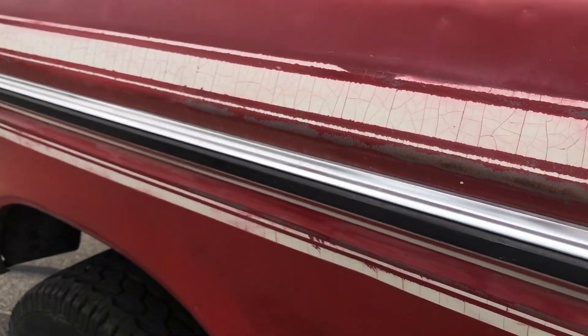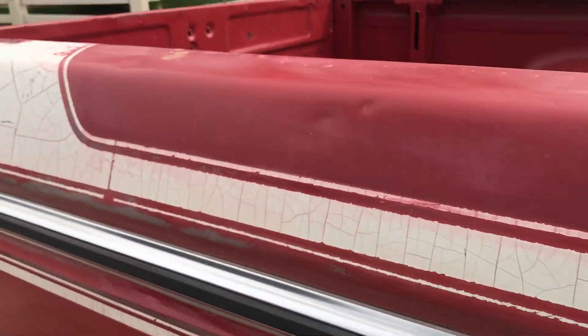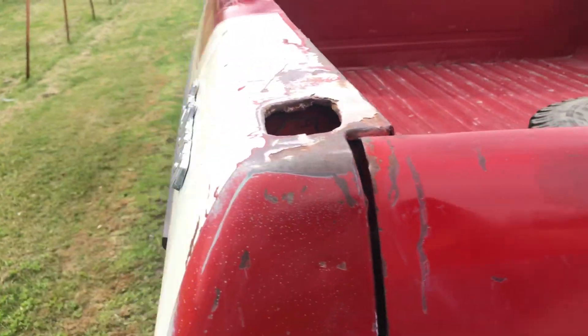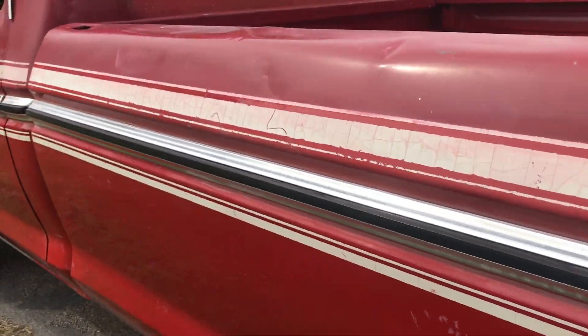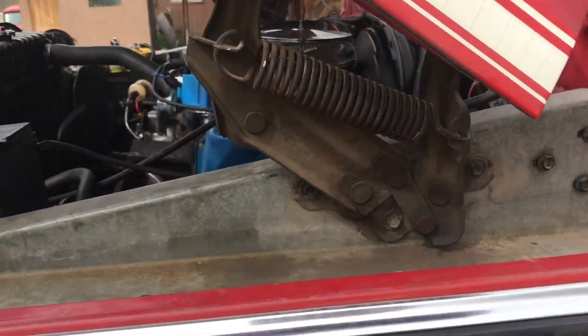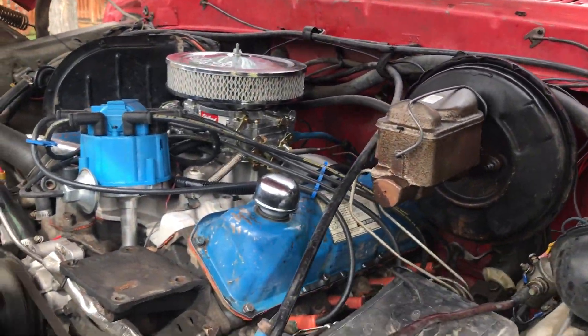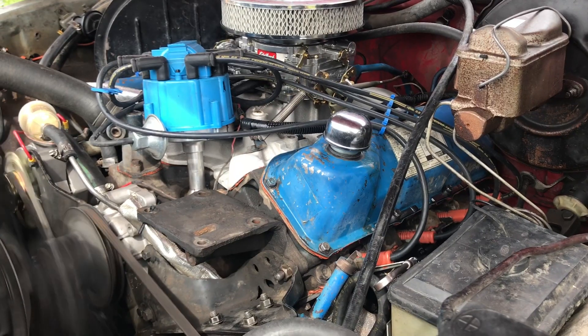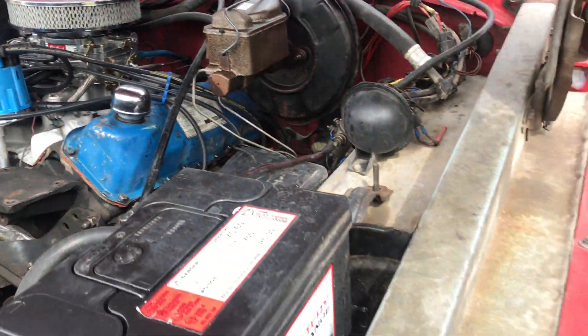I'm starting to think that it's got original miles on it. There's not many trucks that you find anything on it. The only thing that doesn't work is the AC. I have it, but it needs to be put back in. But that's the only thing, and I have it.